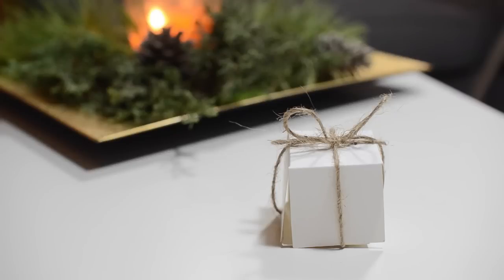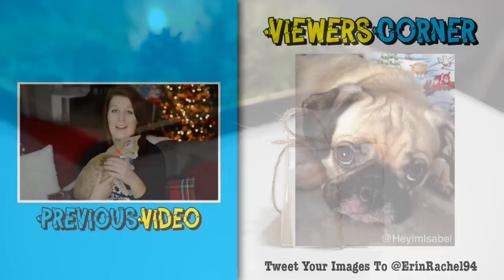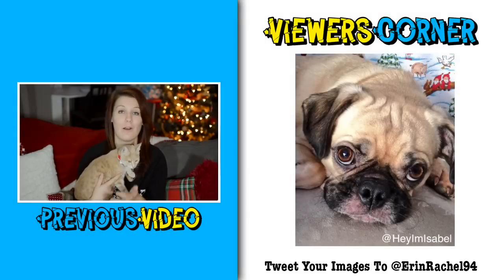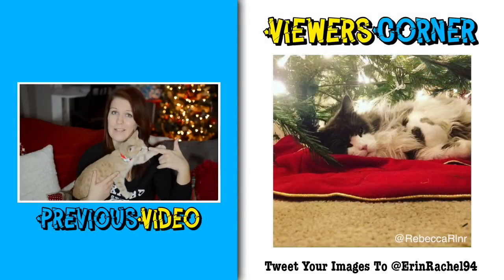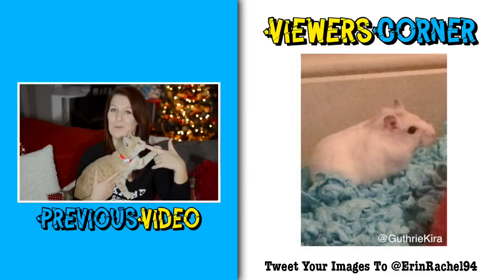And there we go! Like I said, so easy to make, takes less than five minutes. So if you enjoyed this video please don't forget to leave us a thumbs up to help support the channel. Also don't forget to share the video with your friends and subscribe to the channel if you haven't already. Thank you very much for watching guys, and I'll see you next time — bye bye!